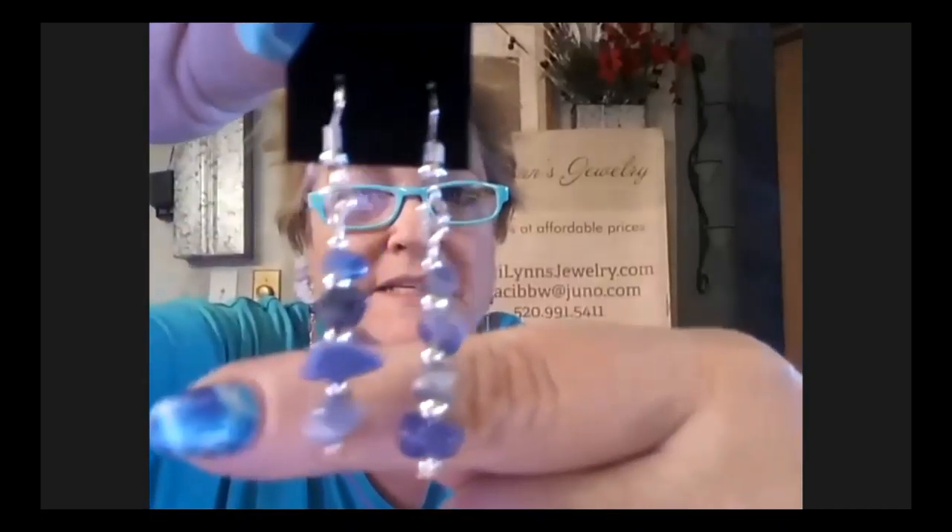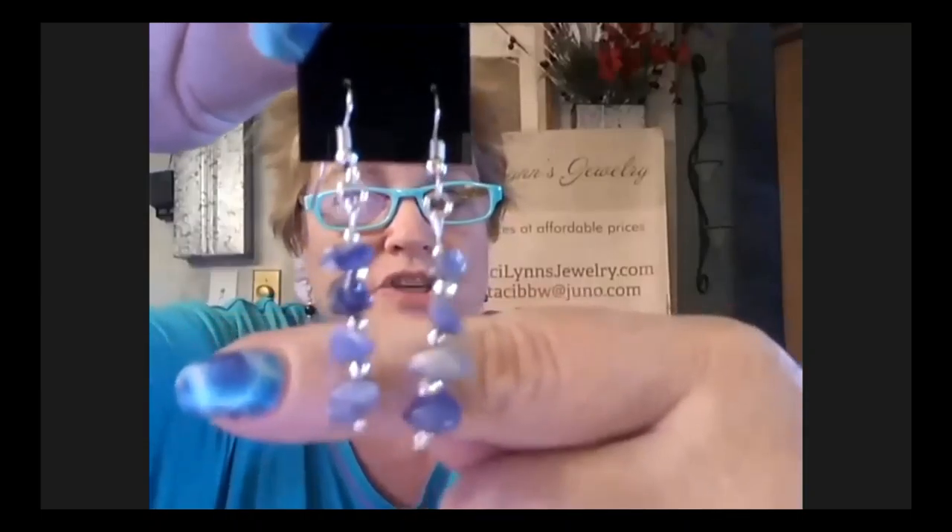These are polished chip beads. If there's anything you see you like, go ahead and comment below and I can get back to you. Everything I have ships for a flat fee of $3.50 — whether you buy one item or ten thousand, it's a flat rate of $3.50. I also have a website, Stacy Lynn's Jewelry. I would love to help you find something you'd like to have. Thank you so much, Dina — back to you.